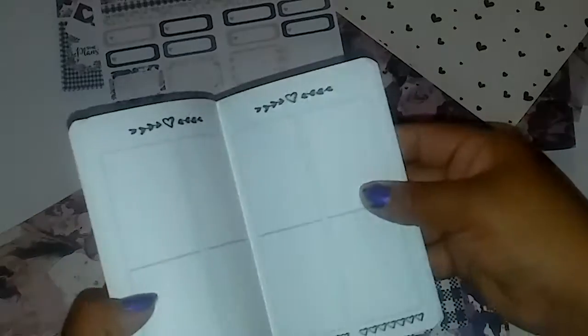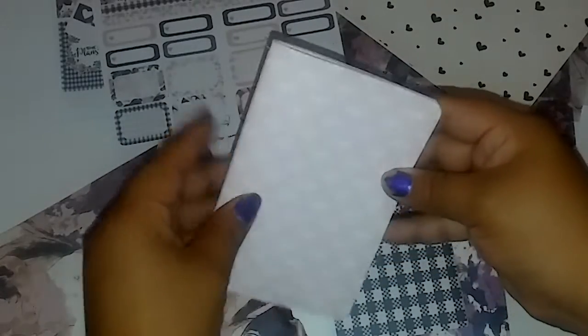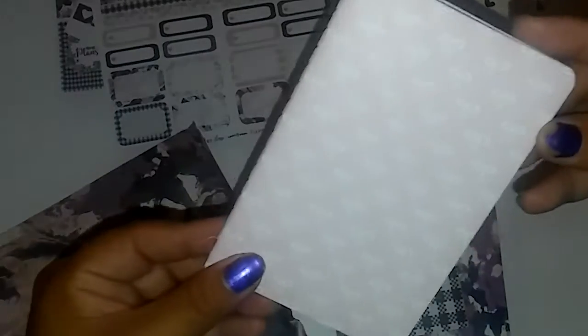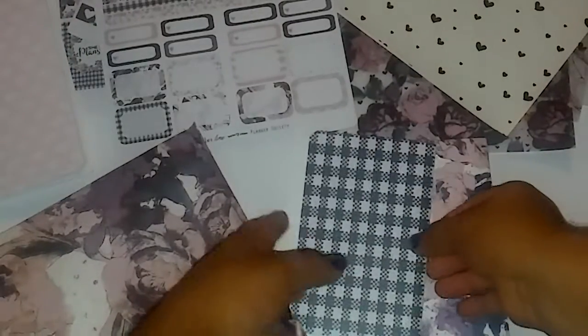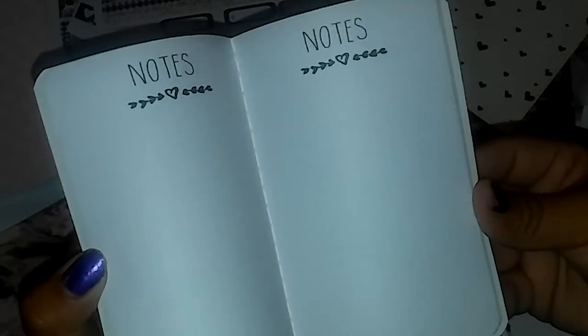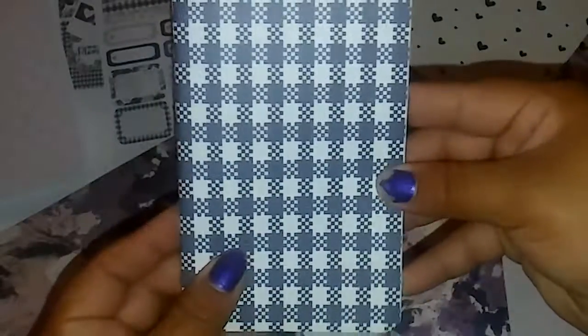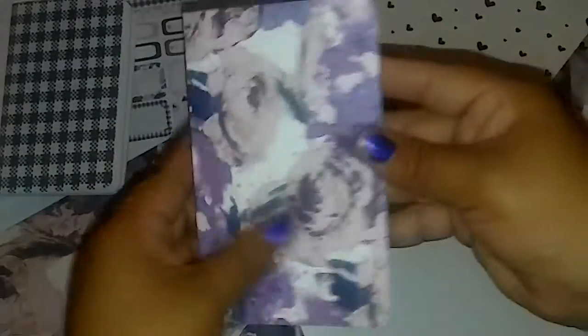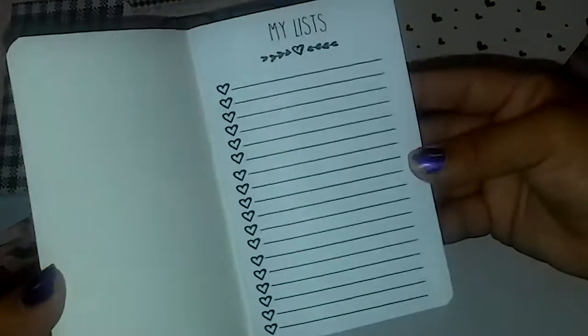The next things I grabbed were the inserts. This one is a rose or light purple with bows — sorry, the camera is not catching it really well. Then the next one is just a grid notes insert. And this one I think is my favorite printout — this is my list.